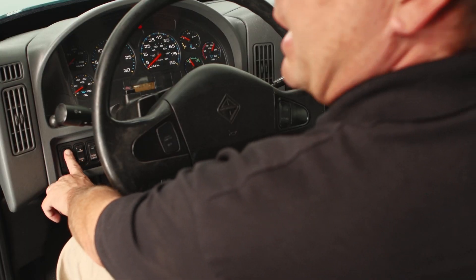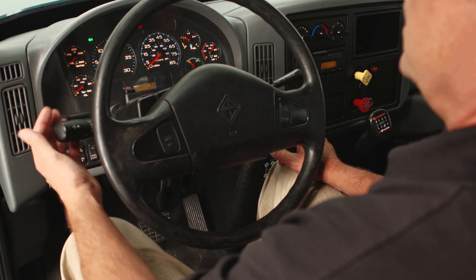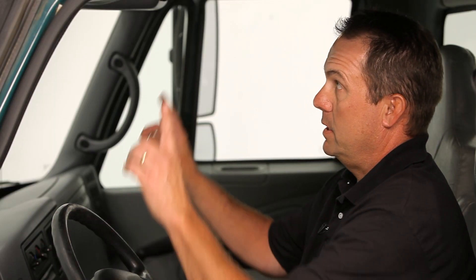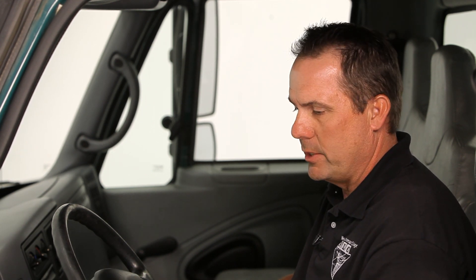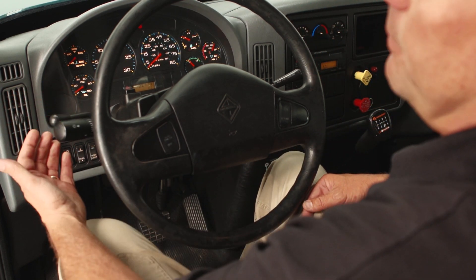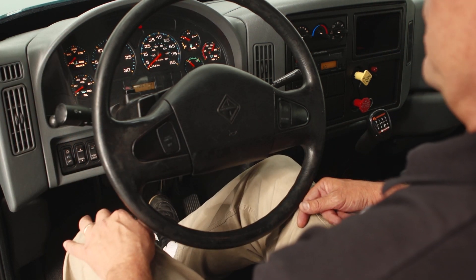For the in-cab part of the inspection, the first thing you do is have the examiner go to the front of the truck and do the light check. Activate the headlights, the high beam, back to low beam, left turn signal, right turn signal, four-way flashers. Signal to the top of the truck and have the examiner check the clearance lights. Instruct the examiner to go down the side of the truck and inspect the side markers and the reflectors to make sure they are working. Then have the examiner go to the back of the truck and repeat the process. Check the tail lights, the left turn, the right turn, the four-way flashers, and the brake lights.